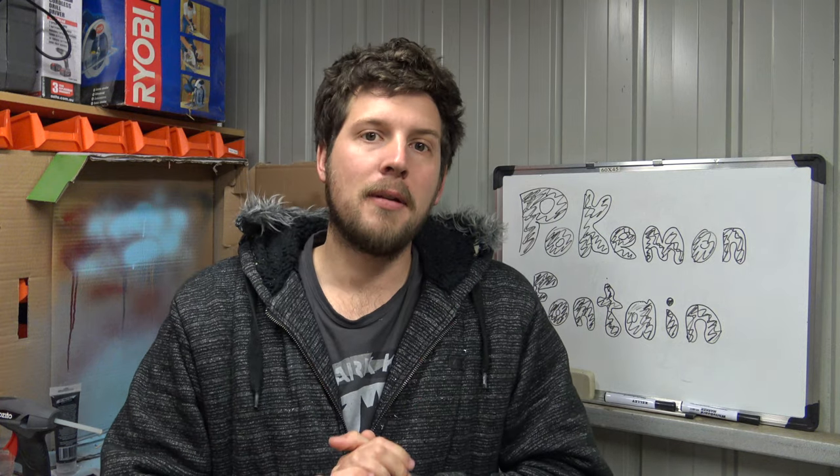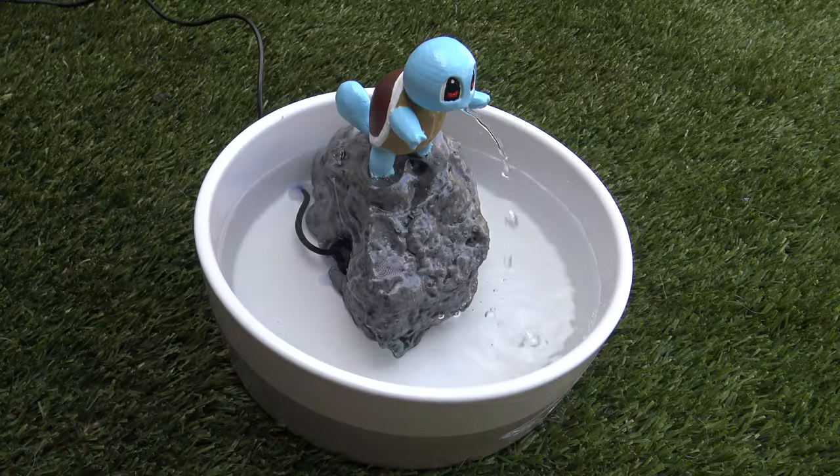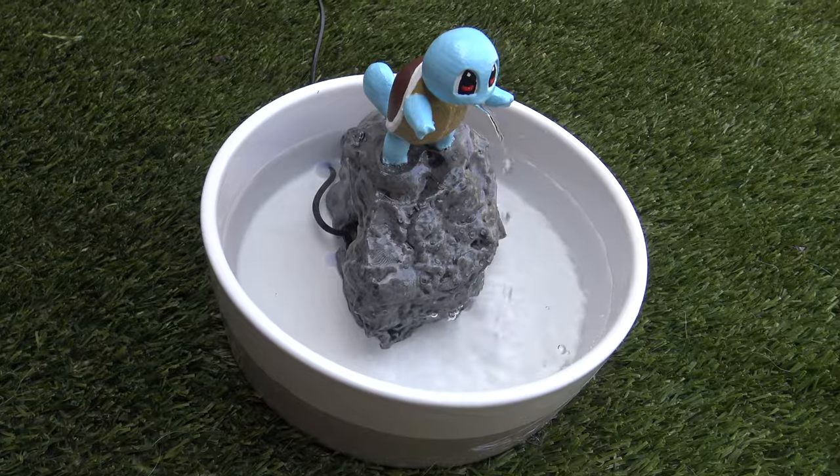Hey, it's Cory from Laboratory again, and today we make a Laboratory Original — a Pokemon water fountain that you can make yourself at home.